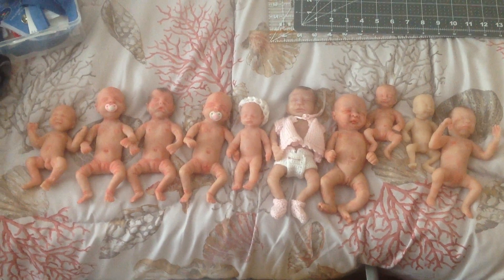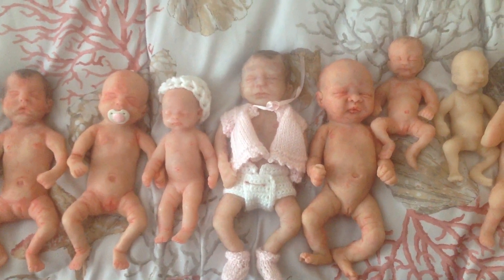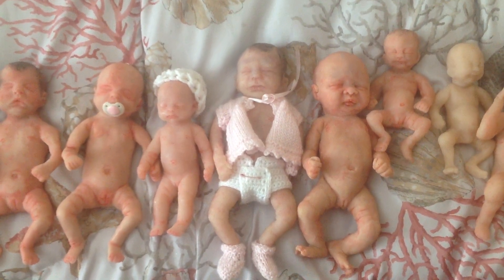Hey guys, quick video on some silicone minis that I have for sale. I don't think I can get them all in the picture at one time, so I'm going to have to get down here. In the middle with the pink sweater is Blossom. I'm asking $250 for Blossom, or best offer — definitely best offer.